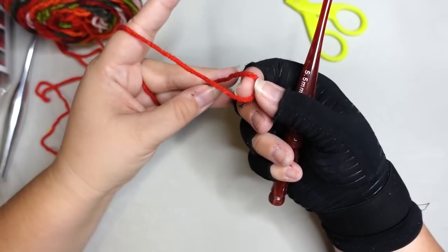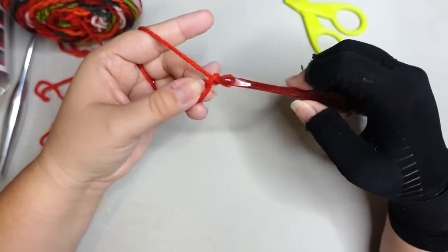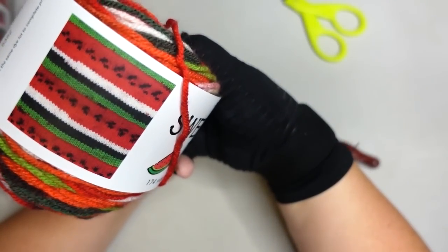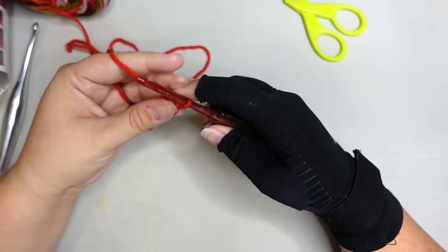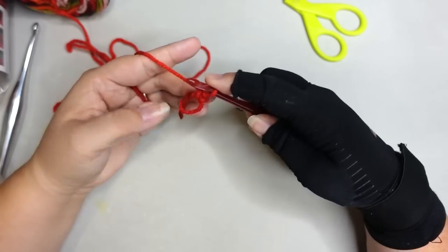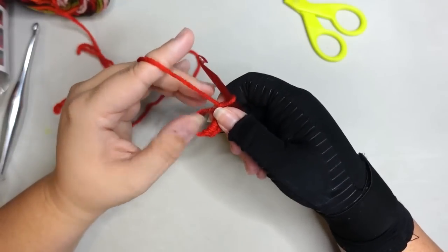We are going to start with a magic circle. If you really struggle with a magic circle, you can do a chain of four and work in the center of it. To make a magic circle, it's just like making a slip knot except you're working in the slip knot. You make what looks like an awareness ribbon, make sure the short tail is on the bottom, pinch it at the X, go from top to bottom, and pull up a loop — there is your magic circle. Chain one to lock it in. We are going to work this bag entirely in single crochets.